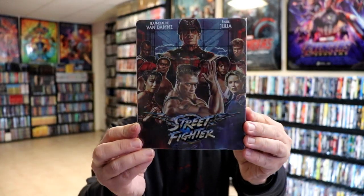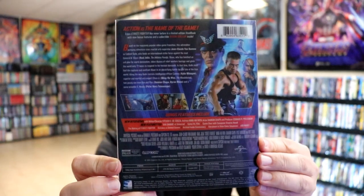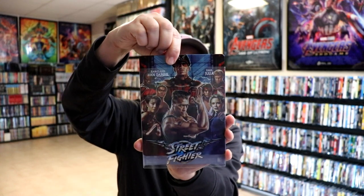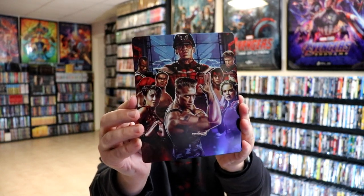I've got the wrapper off, so I do want to take a moment to show you this without the wrapper on it. It is a clear slip. Here's the back and then we just slide the Steelbook out of the slipcover and we have this artwork here. Really nice looking artwork. It is a glossy Steelbook.